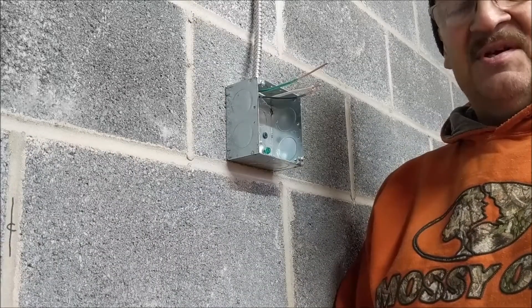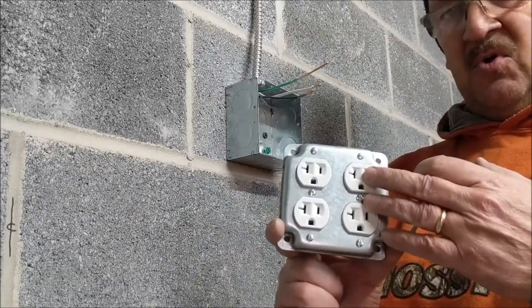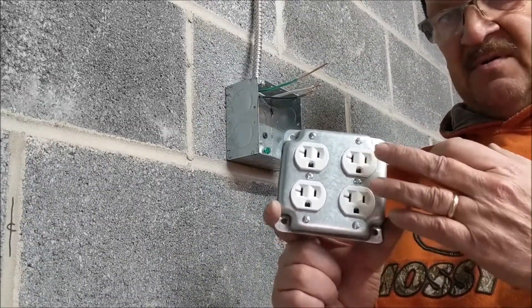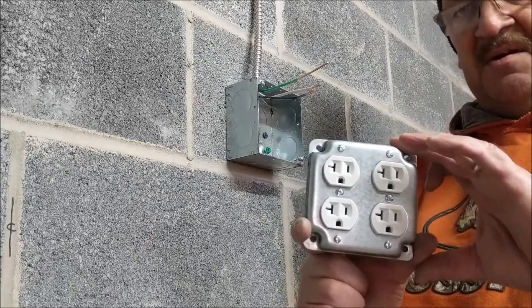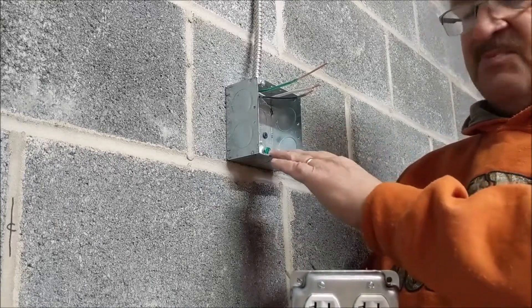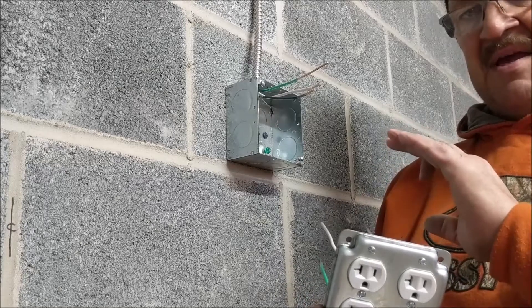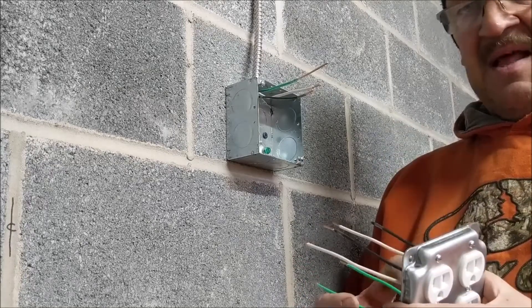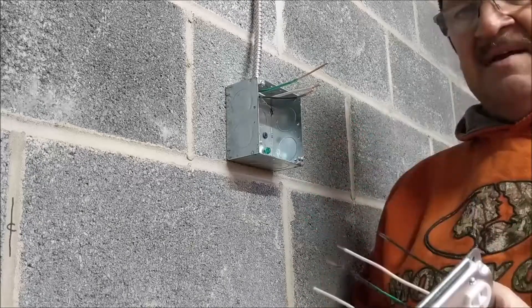In part one of this two-part series, we discussed how to preassemble these 120-volt outlet devices into the faceplate. On this commercial-style box, we have a box that's prepared in order to connect this up and make it a live functioning part of the circuit.